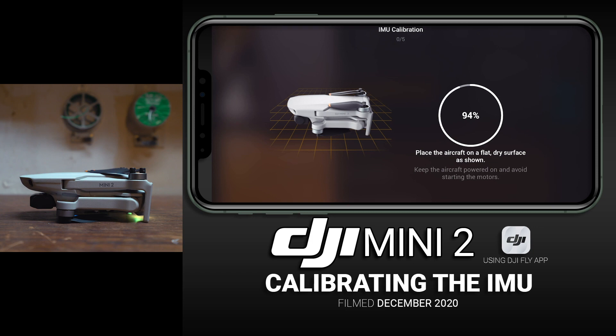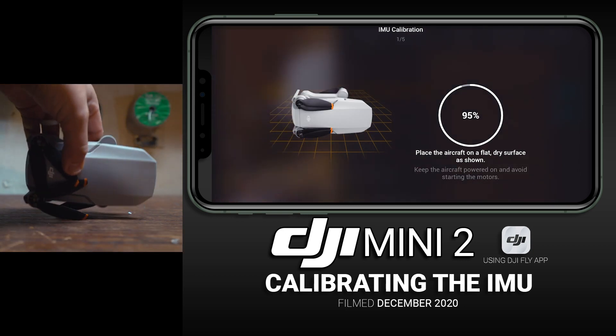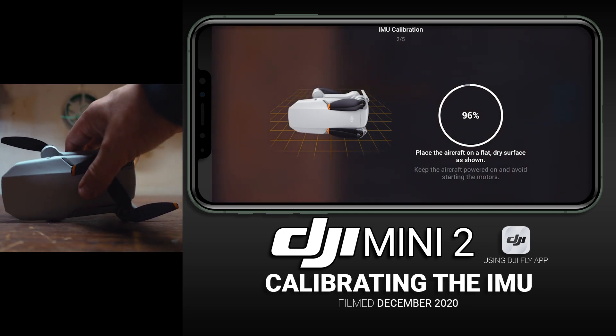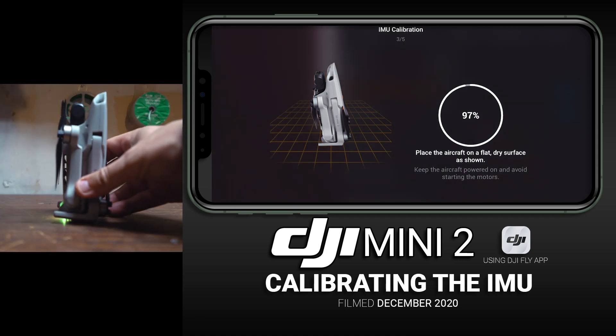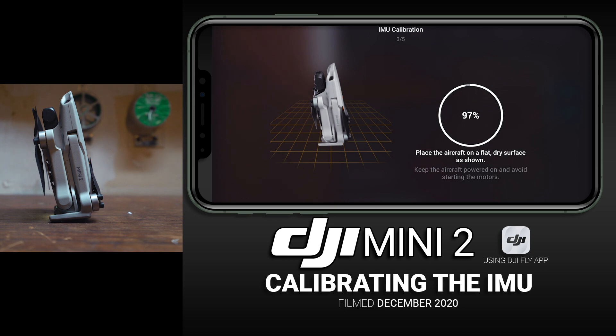The app tells you to place the aircraft on a flat, dry surface as shown. Then just follow the directions and continue to put the drone in the same orientation the app tells you to. You can see at the very top under IMU Calibration — we were on step one, now we're on step two. Go ahead and flip it again; just do exactly what the directions say. It's a pretty simple process. Sometimes the props want to flop around but it's really not a big deal — just let them do their thing.